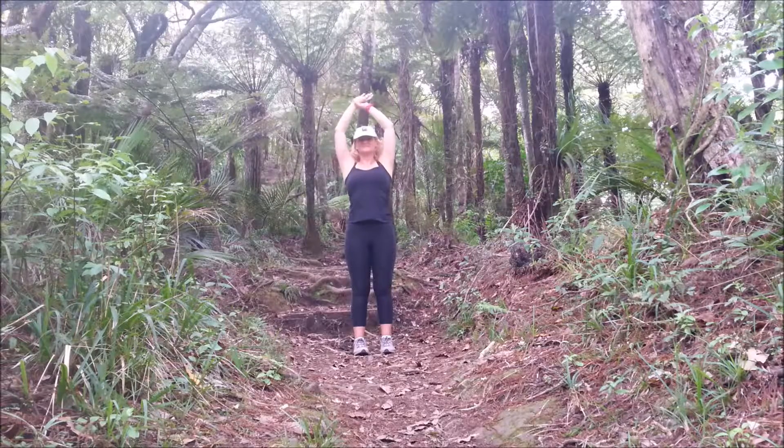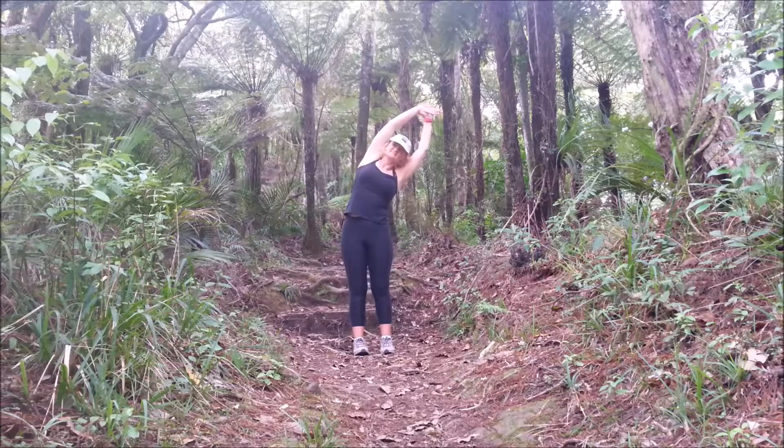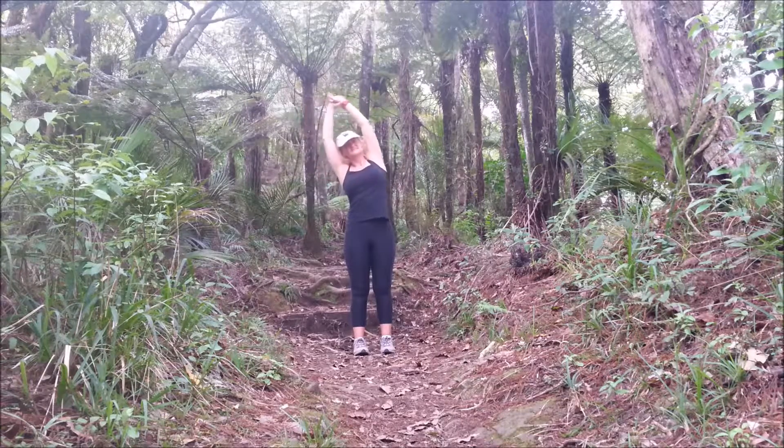Take hold of that left wrist, inhale lengthen, exhale right over to the side, and back to center. Swap your hand, inhale lengthen, exhale over to the other side, back to center. Swap your hand again.